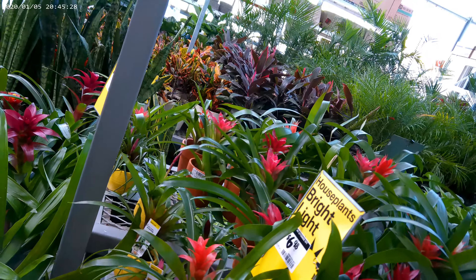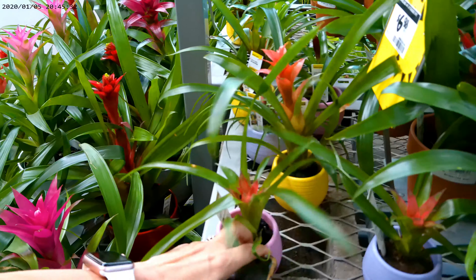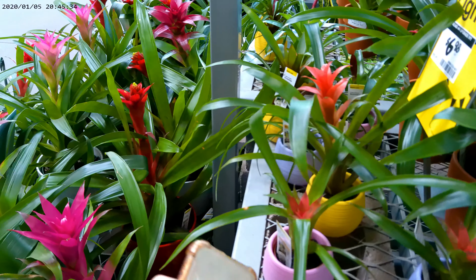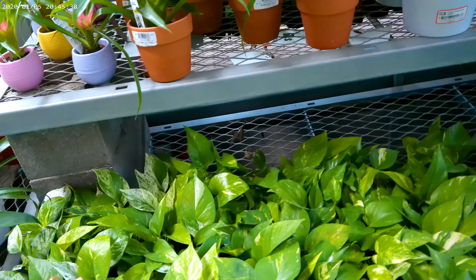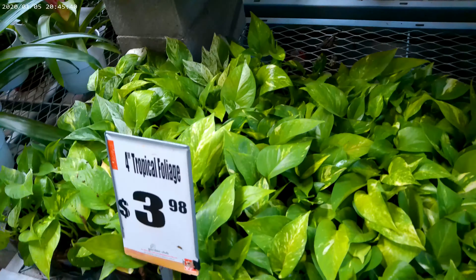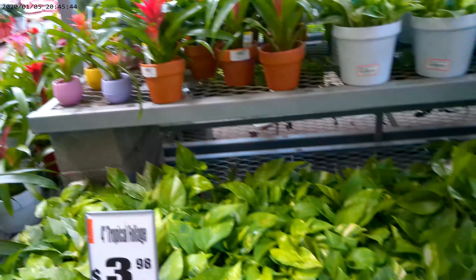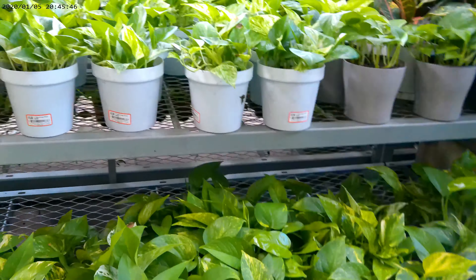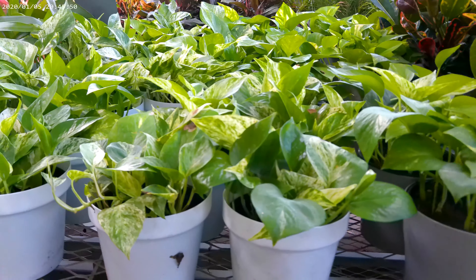We're going with this shelf here, and each one is going to cost $3.47 — not bad. That's all the items we need to start on this project, so I'll meet you guys right back at the house.